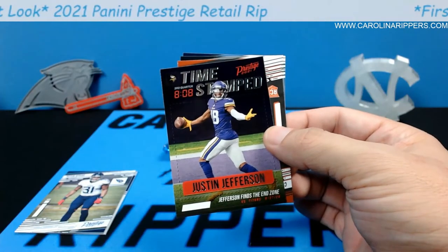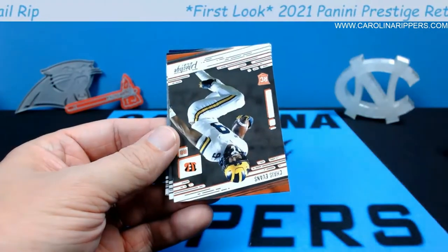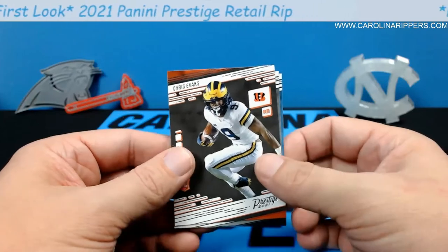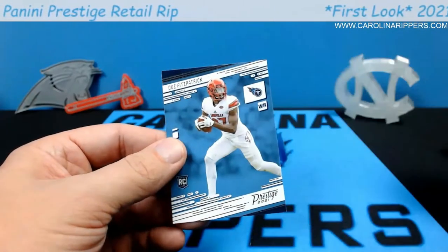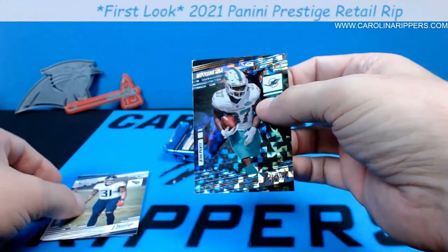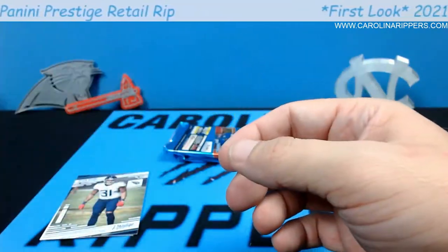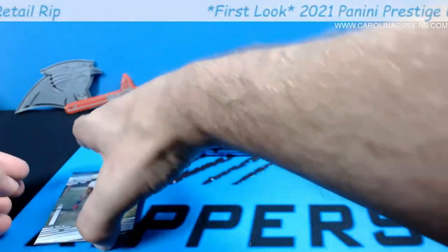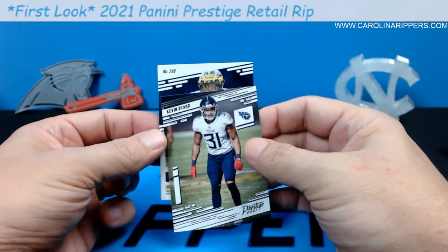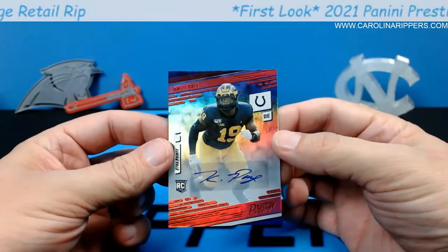Justin Jefferson, Kenneth Gainwell, Des Fitzpatrick. Miles Gaskin extra points pinwheel card. Then the auto — it's numbered to 248, looks like Michigan colors... it's Kwity Paye! Look at these autos — Kwity Paye is a pretty good autograph; he's an earlier pick. People don't always like retail autos but this is pretty sweet — Kwity Paye is the kind of autograph you'd get out of a hobby box.